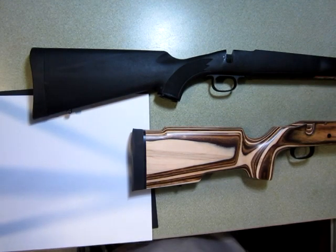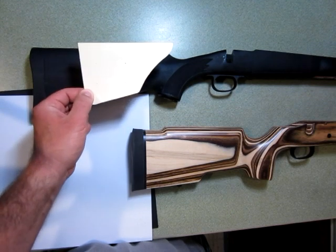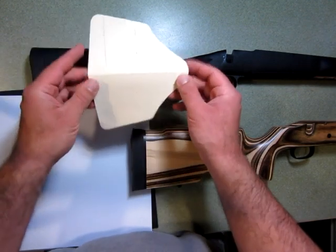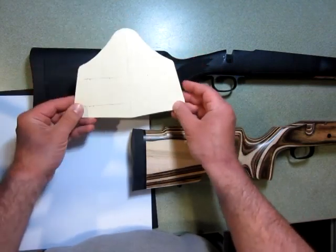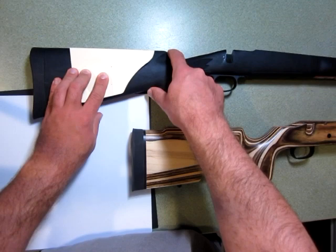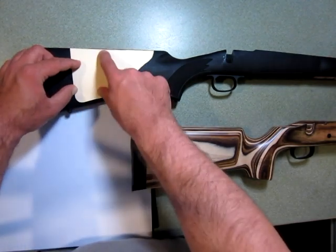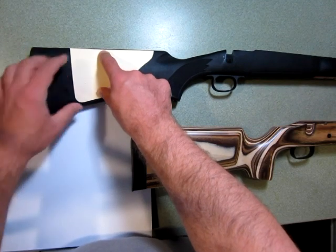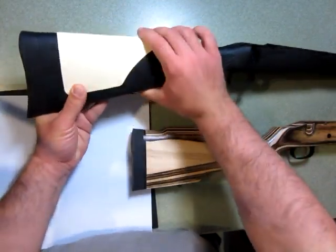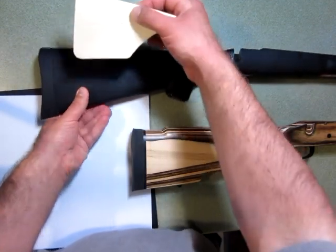Neither one really has sufficient cheek weld height to allow for good eye alignment. What this is — most people will instantly recognize — here's a template I've drawn up of a Karsten clone. I'm going to go over details on how to design one for your own rifle. The top line is always going to be your comb line. The bottom line I've matched to the toe line of the stock, and the back line matches the heel angle, drawn on a piece of paper that I looped over the stock and then drew in with a pencil.